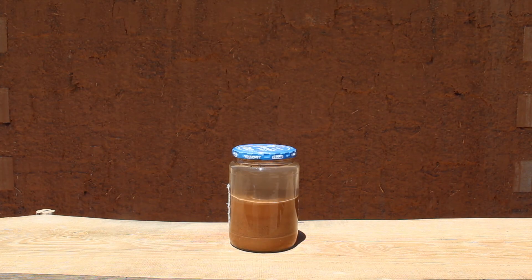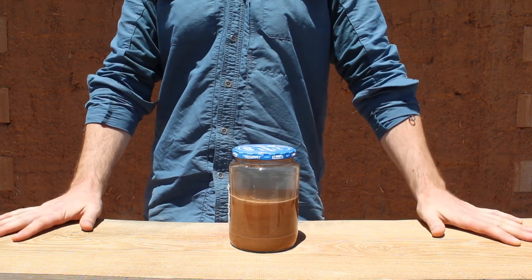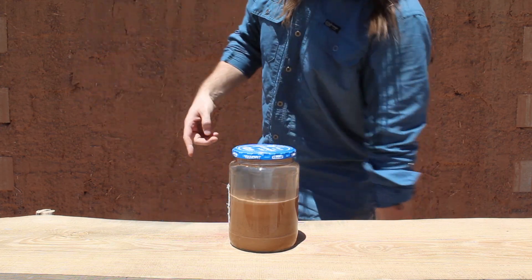Here we're going to figure out how to do a simple at-home soil test for determining soil composition, specifically with regards to earth building — figuring out if your soil will make a wall like this.